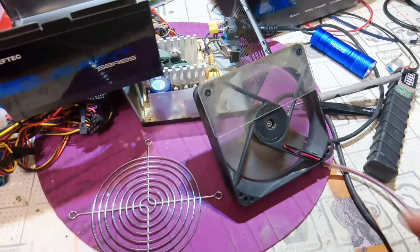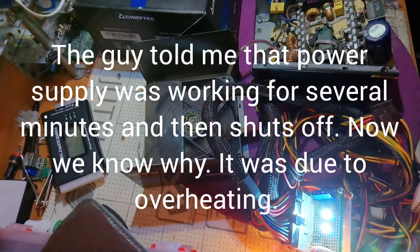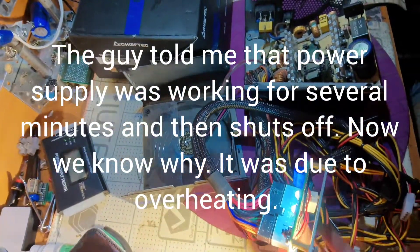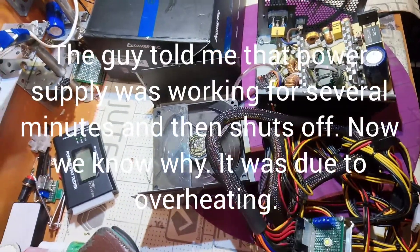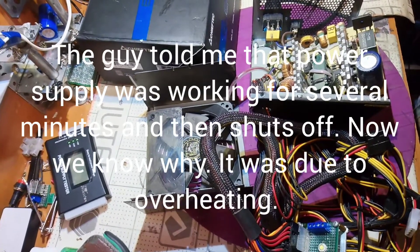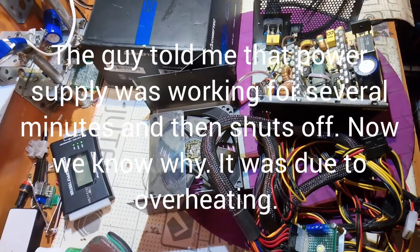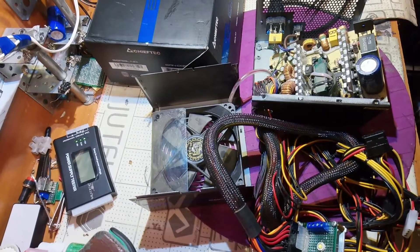So that was the problem. When we turn on the power supply now, we can see the fan is spinning very nicely and silently. This one is fixed — that was an easy one, but I almost missed it. Thanks for watching, see you with another device.